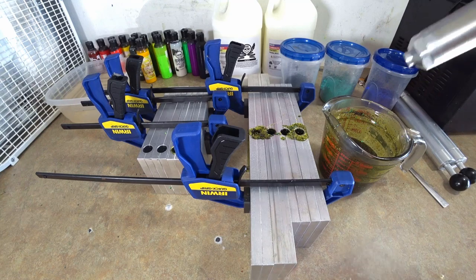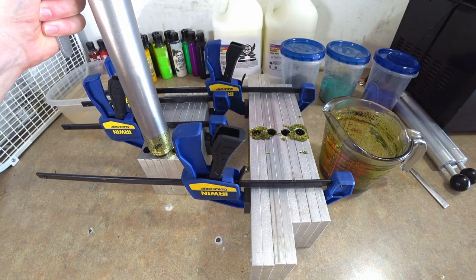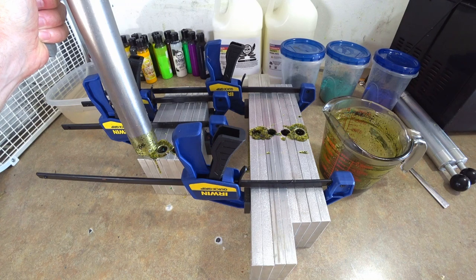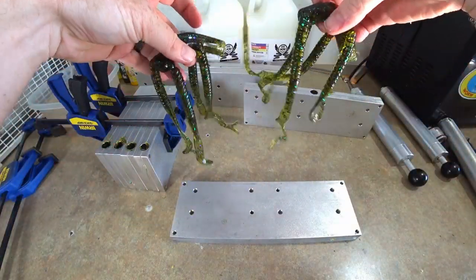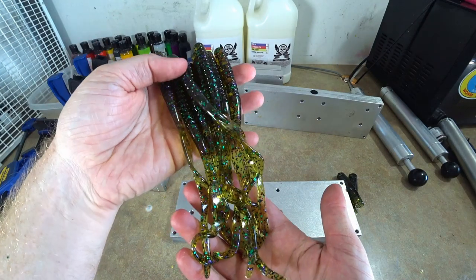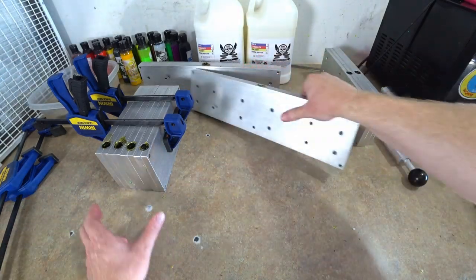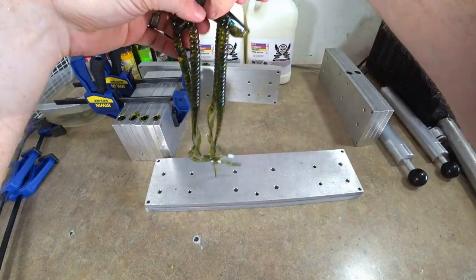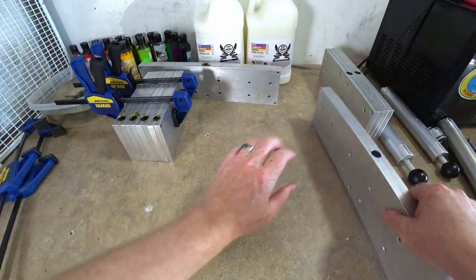We're gonna pop this back in, clean out one of the injectors, and fill the last two molds. These are my six-and-a-half-inch finesse worms — there we go, all filled up. Here are the seven-inch ribbon tails — watermelon candy, going in the bath. Let's see the big worms — yes sir, there it is. Those are gorgeous, such an easy color!